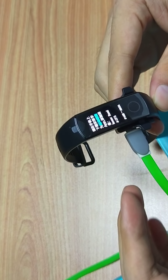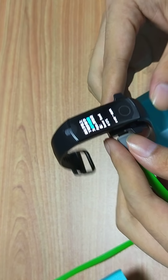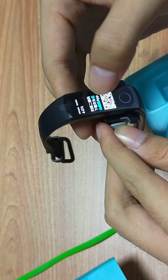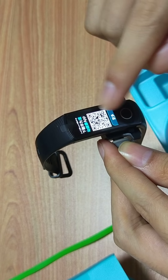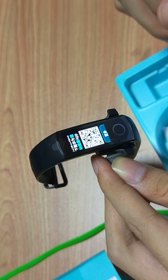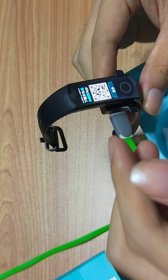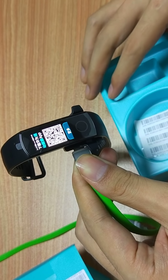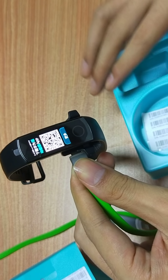Maybe it takes one or two hours to charge fully. It displays Chinese right now, but don't worry about that. You can scan this QR code to download the Huawei Health app, or you can search for it in the App Store or Google Play.